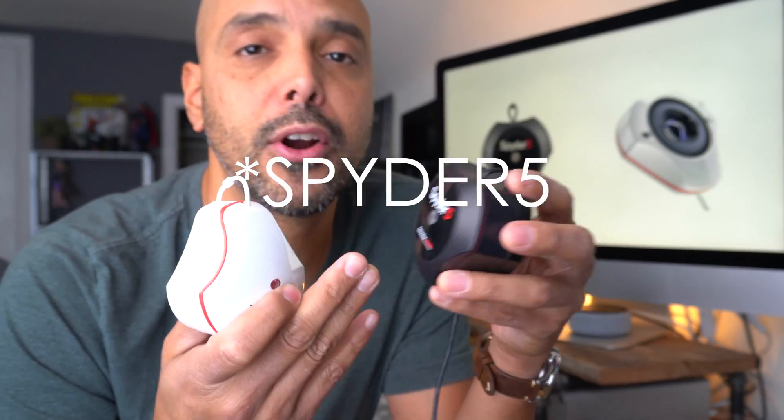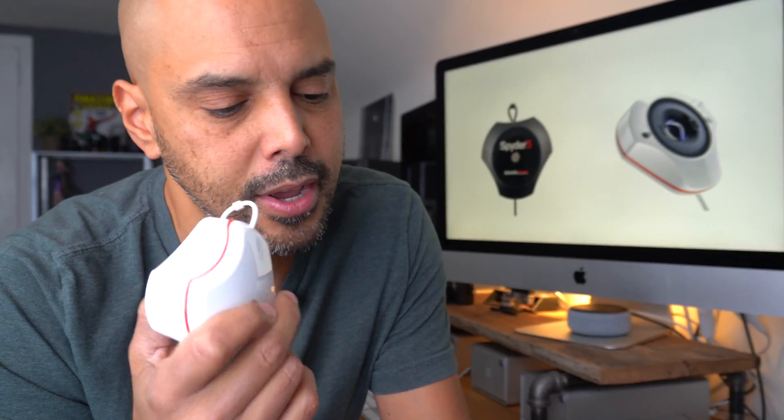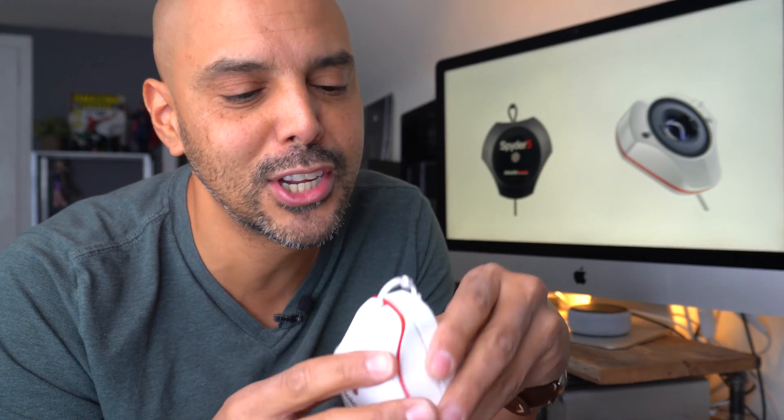The Spyder 5 versus the Spyder X Elite — is it worth upgrading? Well, it depends who you are. If you have tons of patience and are okay with older calibration technology, the Spyder 5 is completely fine. You may not need to upgrade depending on your monitor and your needs; it's still a great device. However, the perks of the Spyder X Elite are hard to ignore.